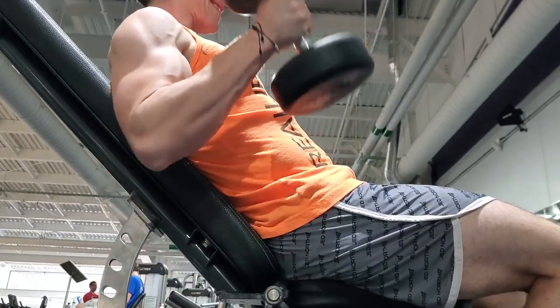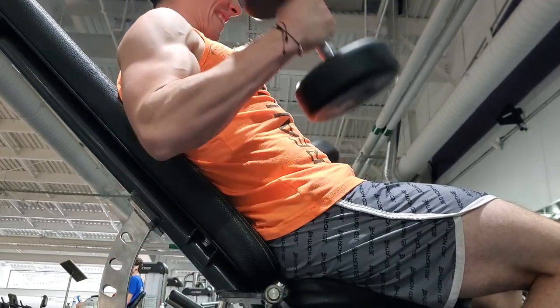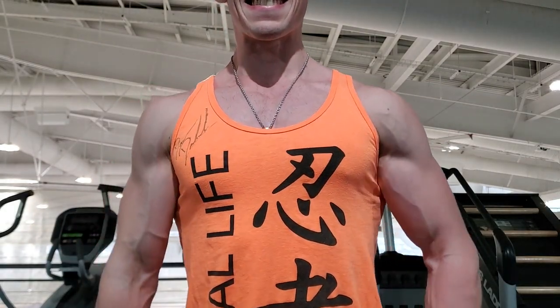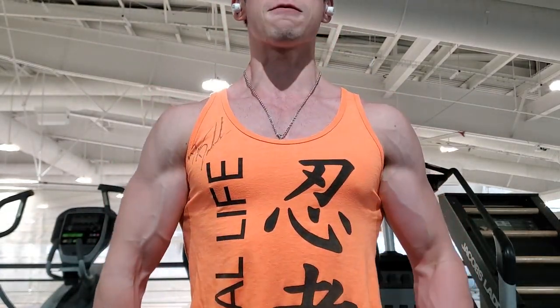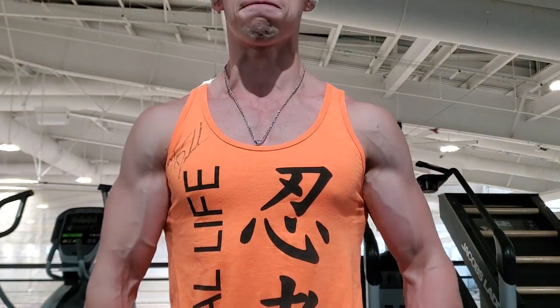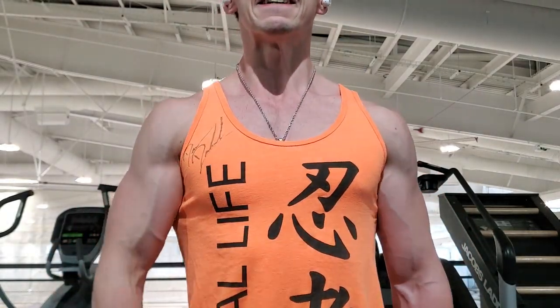I could actually incline this seat a little further back but I didn't, so that's all we got today. Just a little variation of an exercise to isolate the biceps, and finishing up with a cross body curl here - this is bicep exercise number two, just another curl variation.